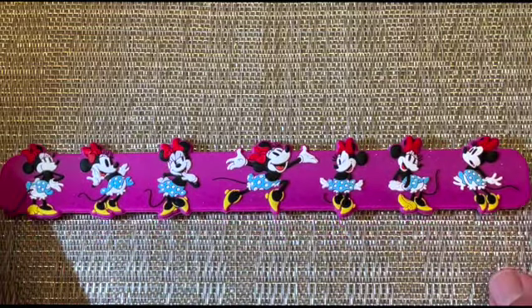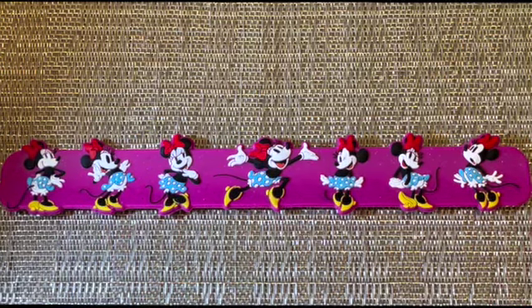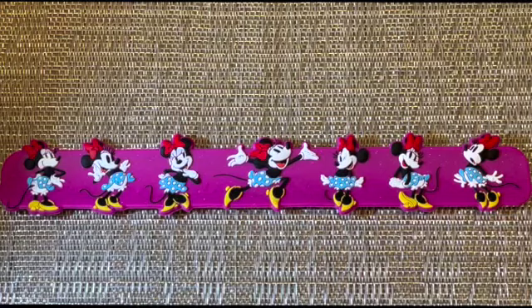She's had this for a couple of weeks now and it's been one of her favorite toys and go-to bracelets. Hopefully you found this review helpful — like and subscribe for more content.